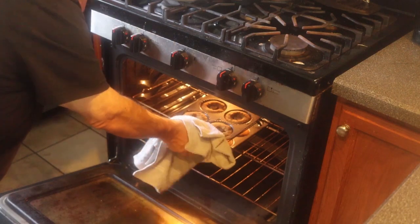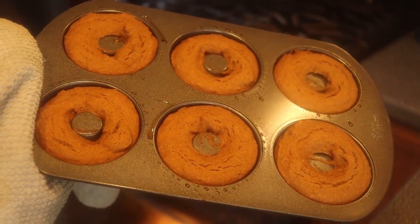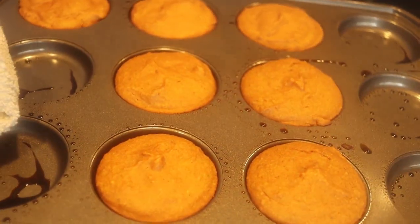It's been 10 minutes. Beautiful — look at those donuts! Those donuts are awesome. And these muffin tops — hey, they look just like muffin tops. I'm going to let everything cool off. It smells delicious.